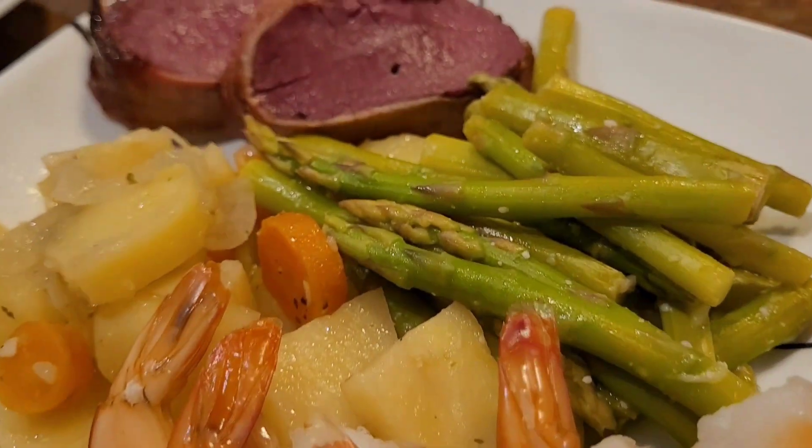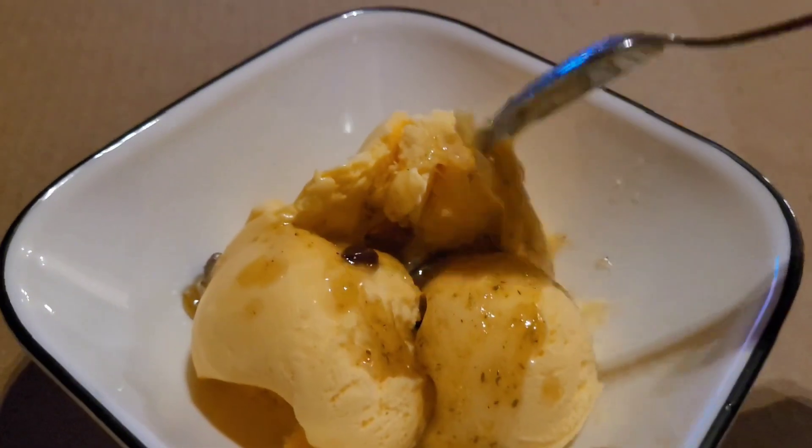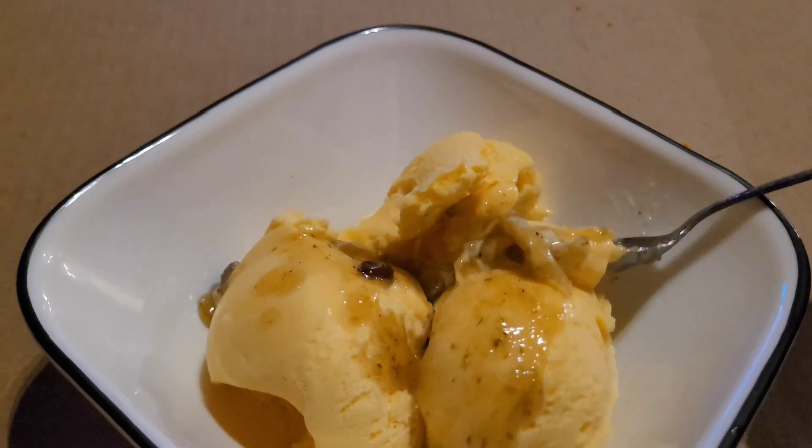Hello and welcome to the Half-Ass Homestead. My name is Angie and this is the sixth installment of the Three Rivers Pantry Challenge.